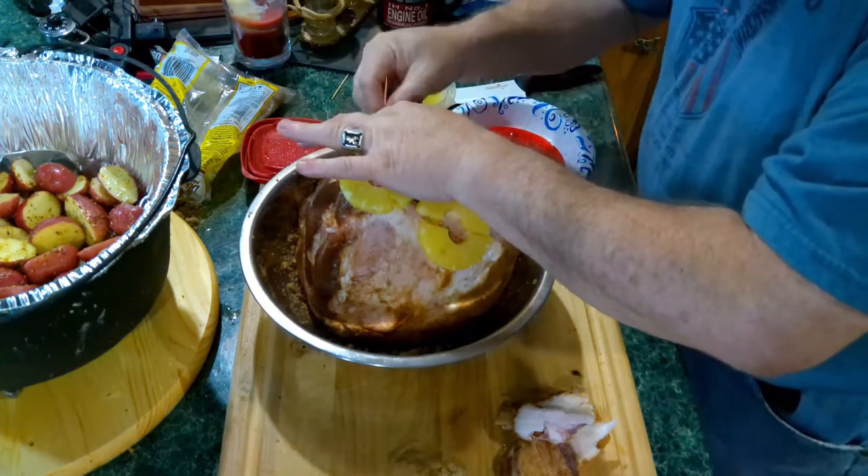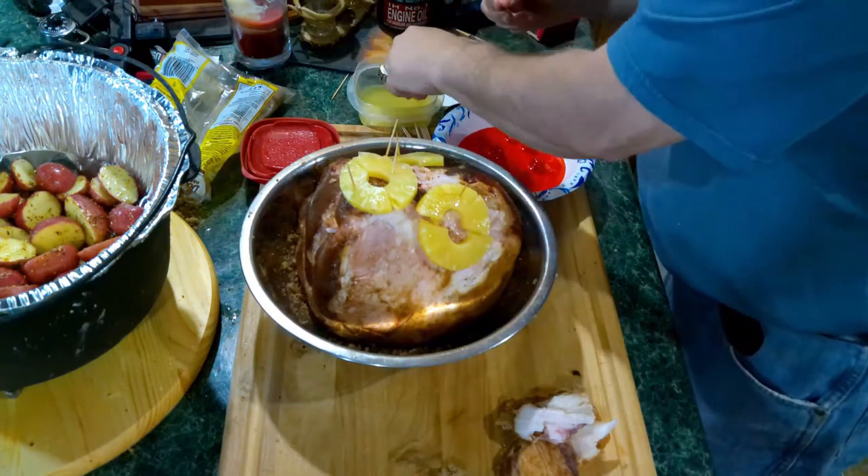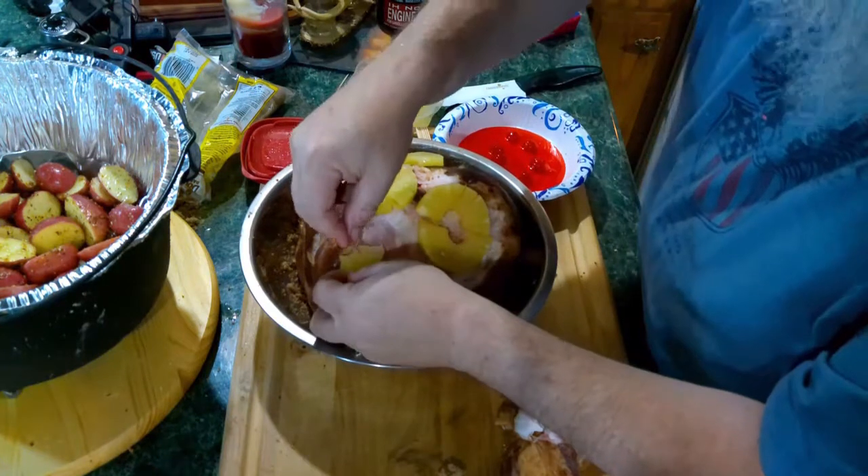These are pieces I had left over — that is fine, fine, fine.